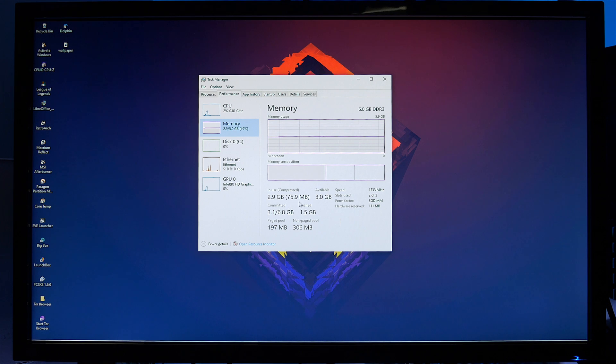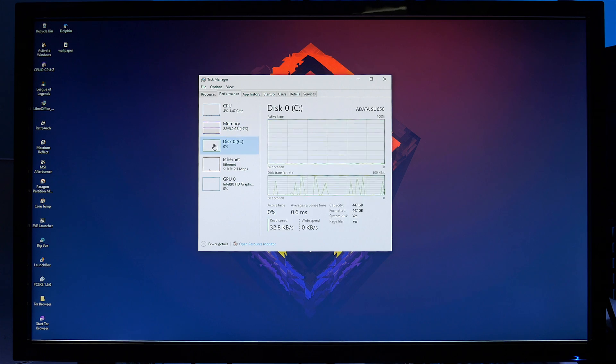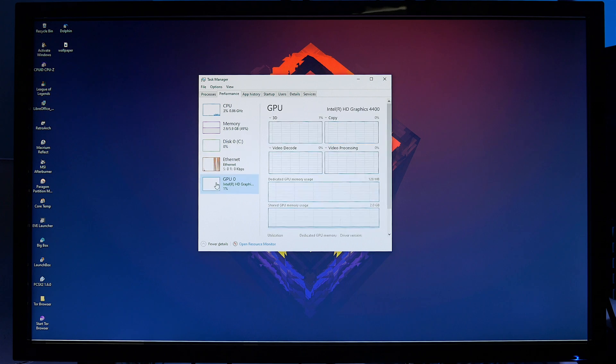Memory-wise we've got 6GB of DDR3 RAM running at 1333MHz. The main thing here is that we've got both memory slots filled, optimising the system. Disk-wise we've got the Adata SSD that I replaced the spinning hard disk with, which will give us better read-write speeds. And finally we've got our GPU, the HD4400 from Intel — it's built into the chip so it's not really made for gaming, but it should run some older game titles pretty well.